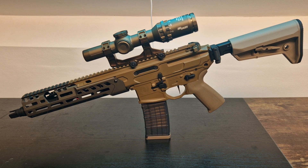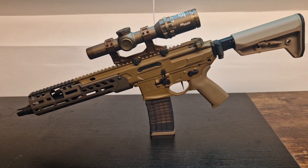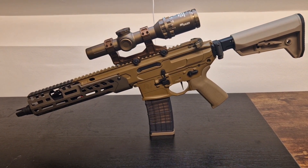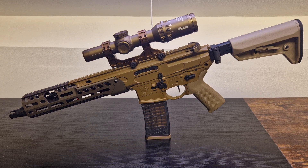I'll leave a link in the description to Airsoft Lab — they have a much better version than mine because they were able to actually get the six-hour grip and paint everything. I was working with a much lower budget, even though it's still a very expensive build, to be fair.